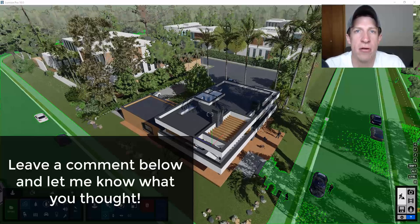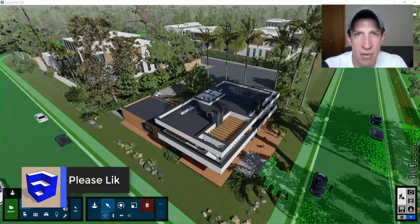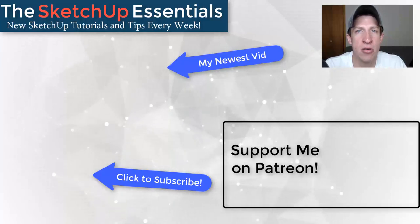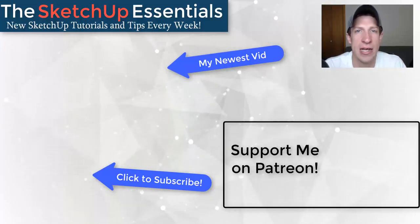That's where I'm going to wrap up this video. There's a lot of cool stuff in this Lumion 10 release and I want to play around with these features more. I'll be creating tutorials for the new features on my rendering channel, The Rendering Essentials — link in the notes below. Leave a comment and let me know what you think about this new version. If you like this video, click the like button, and if you're new here, subscribe for new SketchUp content every week. Thanks for watching!